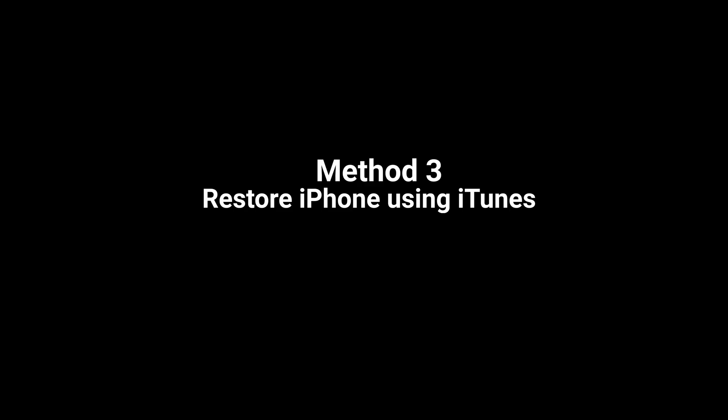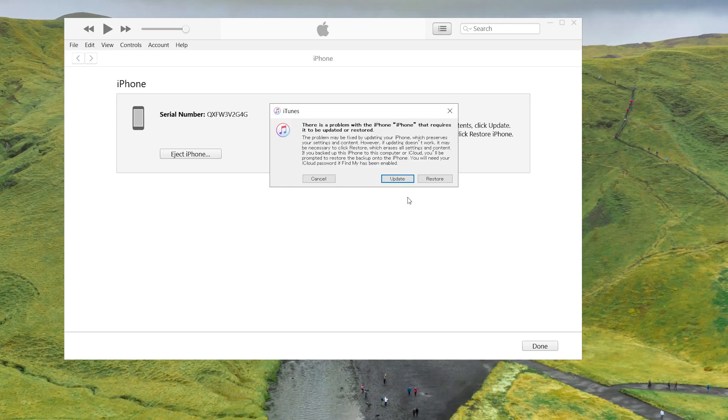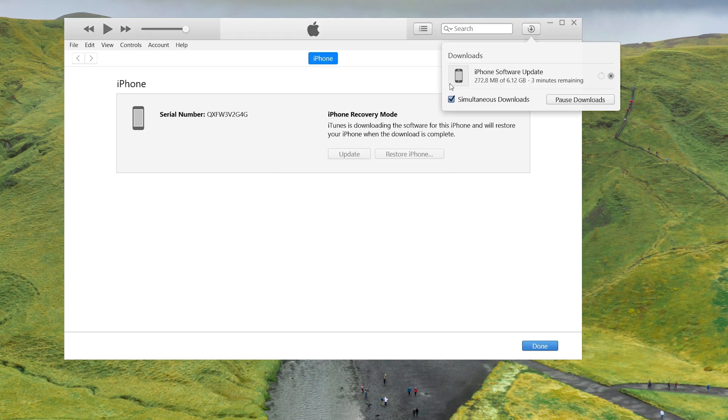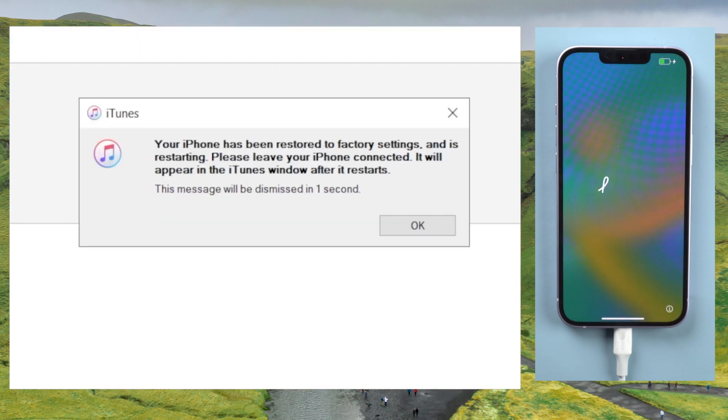If you prefer a free method, iTunes is a good option. When you enter recovery mode on your iPhone and connect it to iTunes, it will show that your iPhone needs to be updated or restored. We choose restore, as it can remove the lock screen and also erase all the data on your phone. Soon, iTunes will begin to factory reset your iPhone in the same way that 4uKey does.